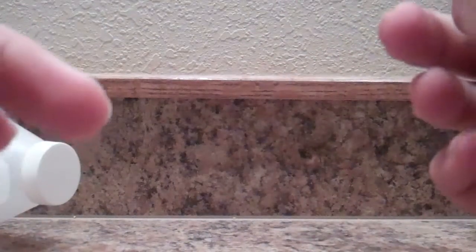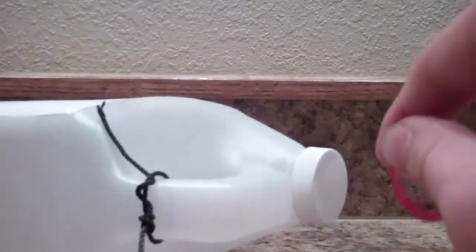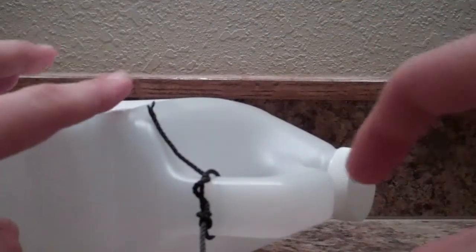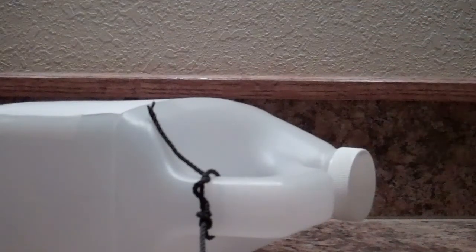You get a lighted cork — you can find those at Walmart, or probably at Bass Pro and Cabela's as well, though they are kind of a weird thing to have. You can use them by tying the cork onto the jug so it floats out there lit up, and you can see them from a long ways away.